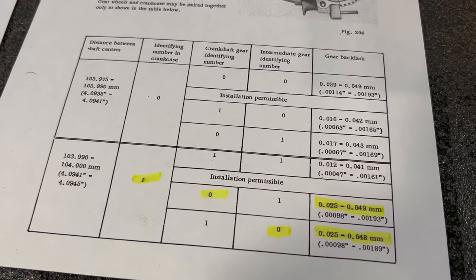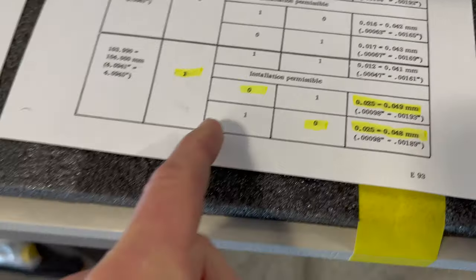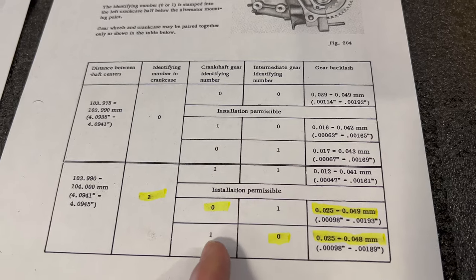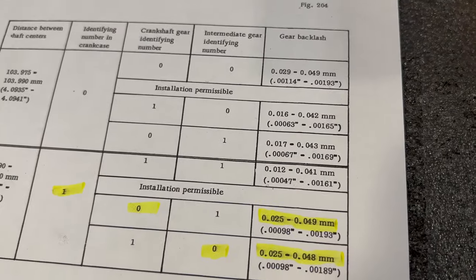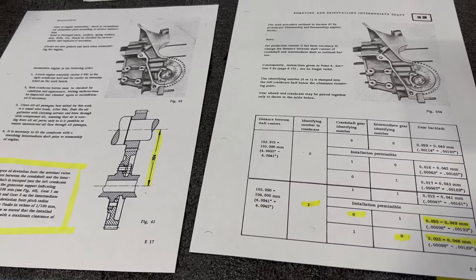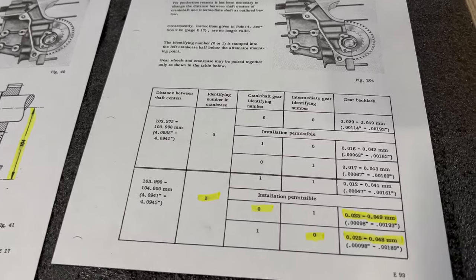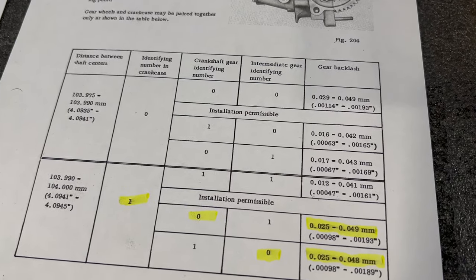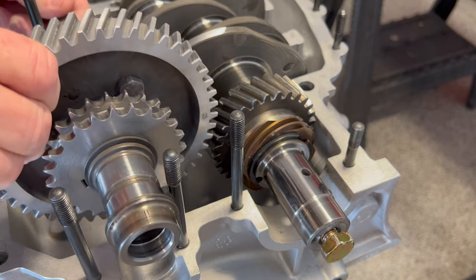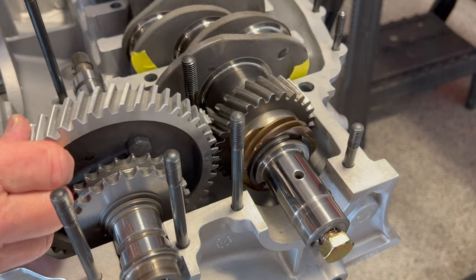I really don't have any noticeable click when I'm pulling on the gears back and forth, I'm not hearing or feeling a click, and I don't feel any resistance. If we had a different intermediate shaft labeled a one or a crank gear labeled a one, we would be even tighter according to these specs. A lot of times when you're engine building you've got to go with how things present themselves. At this point I really have no options to change out any gears to improve our lash.